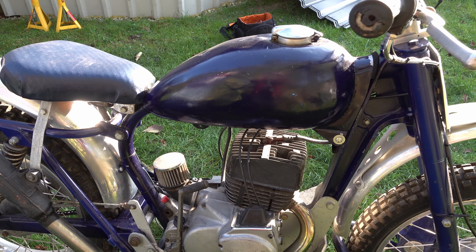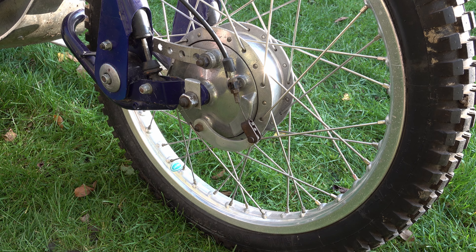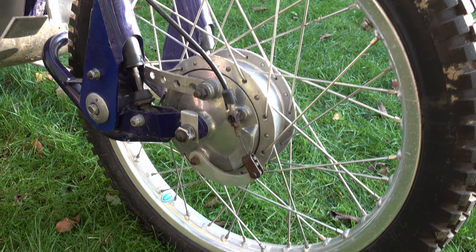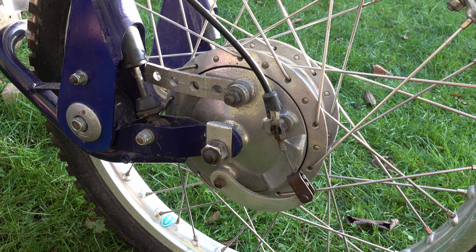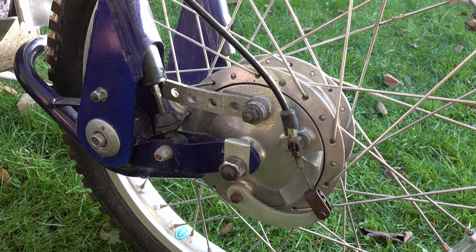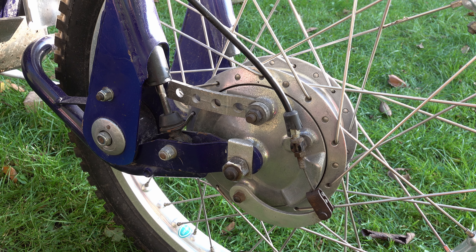Yeah, I think this is from the 80s. Suzuki made some road bikes under the GP name and this is a GP125 engine. It has a disc valve so your carburettor is in here and it goes induction straight at the end of the crank.